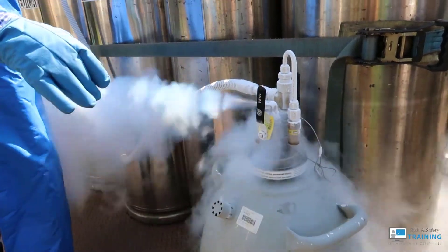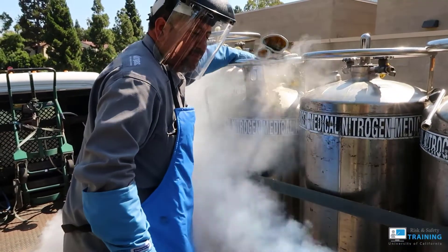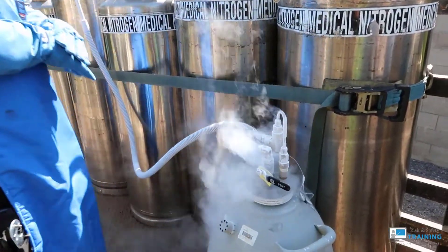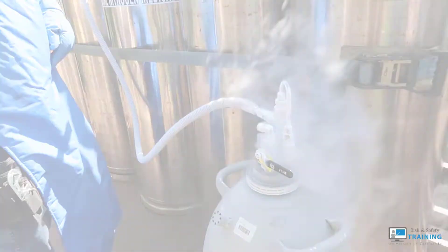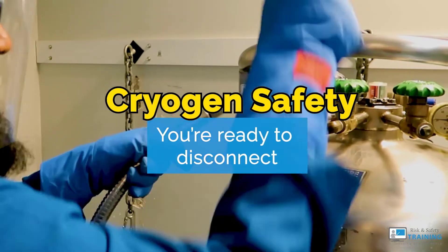In a closed container, the liquid will start to come out through the vent. Shut the vent off at the source, then close the valve on your container. From there, close the vent valve. Once your container is secured, work on disconnecting from the source.